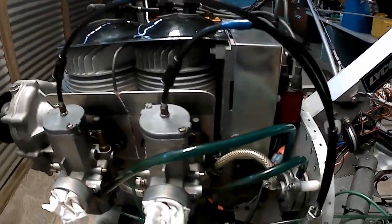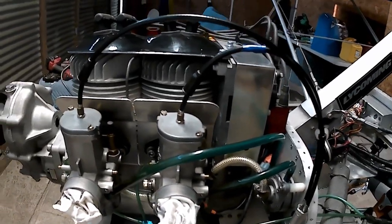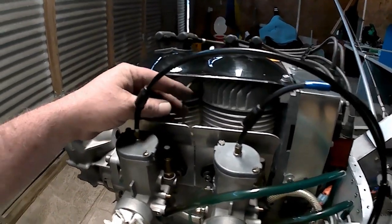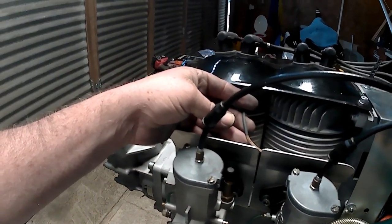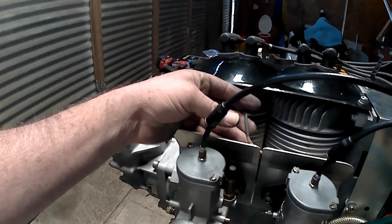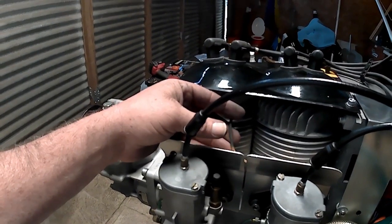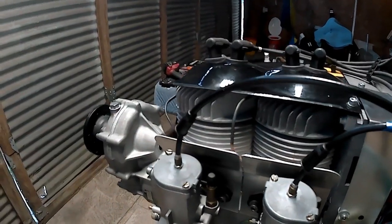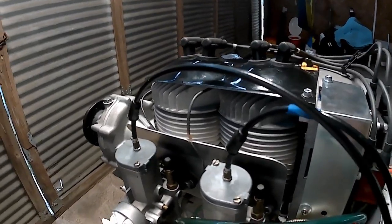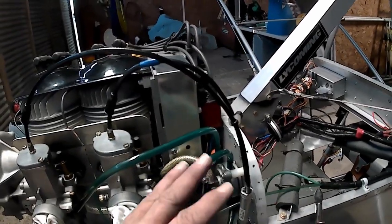I've also been putting in these little quick connectors so that later on I can just disassemble and pull this out if I need to. I'm replacing these CHTs — I've ordered a new set and I think they'll be in today. This one on the back, I believe it was the cylinder that was getting hot — it actually looks like it was burned up or corroded. At any rate it's working right now but it won't work for too much longer.